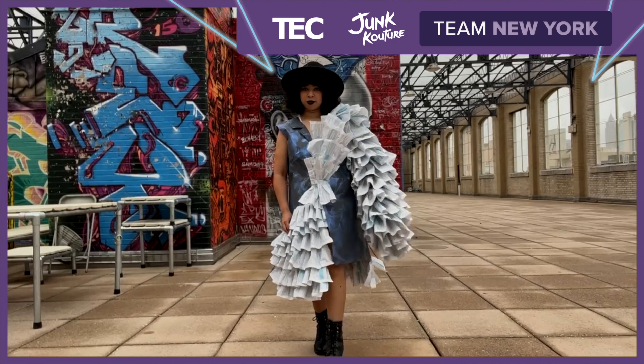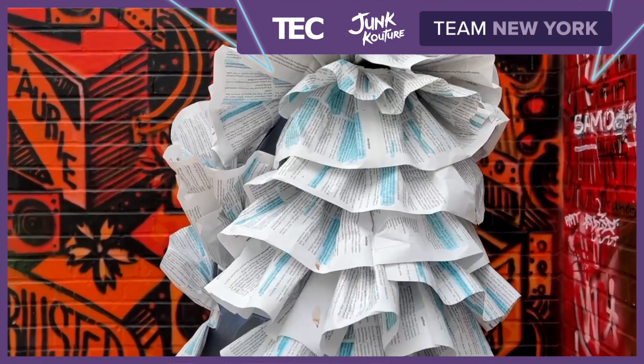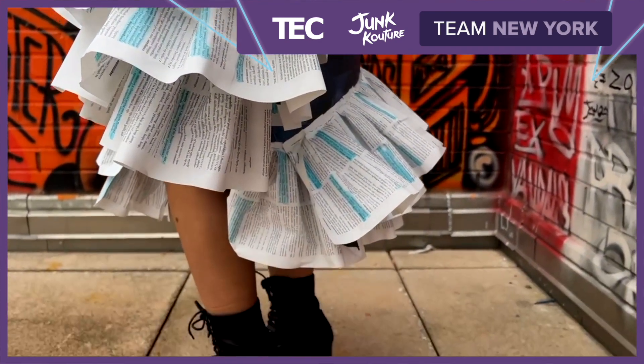I also wanted to make ruffles, and a lot of them. So when choosing from the different books that I could choose from, I saw the dictionary and it had a lot of different pages and really cool words as well, so I decided to choose the dictionary to make all of my ruffles.